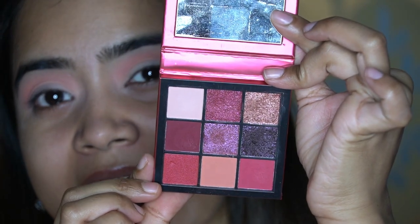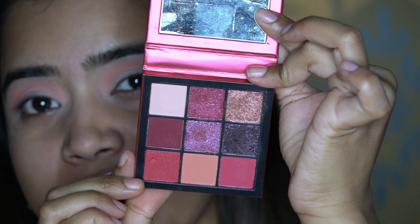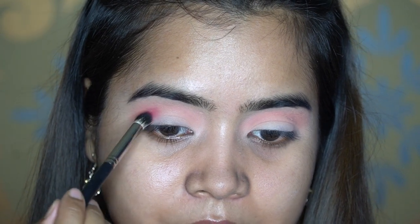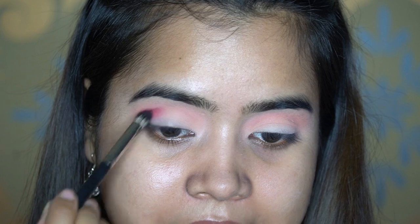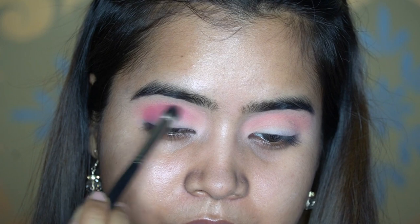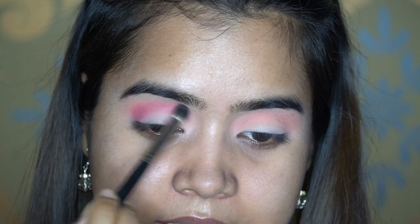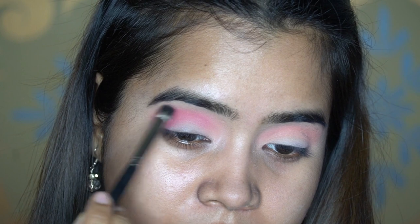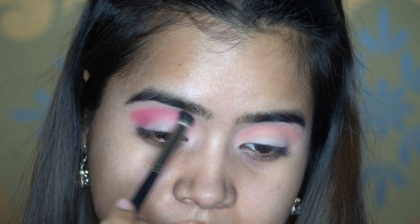Next I'll take the red shade from the Ruby Obsession palette and use the MAC 228 brush, which is a little more precise. I'll apply that color at my crease line, right where my eyes are creasing, then start blending right away. I'll blend it toward the inner corner little by little — I don't go crazy because I want the intensity at the outer corner, though I still want a little blending to the inner corner so it doesn't look harsh.